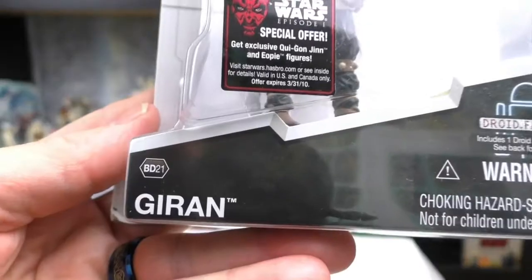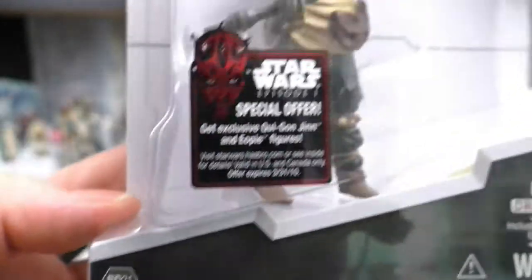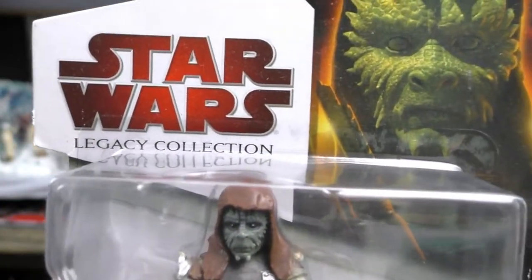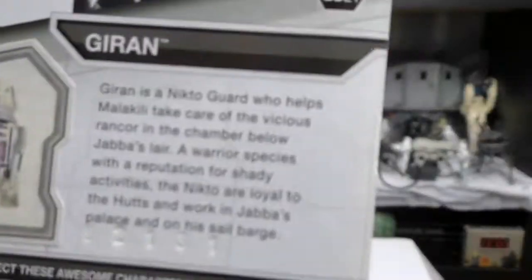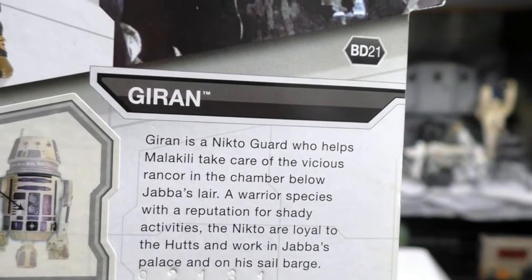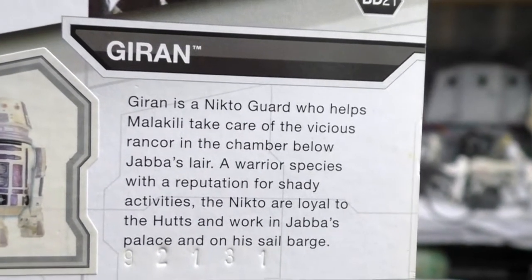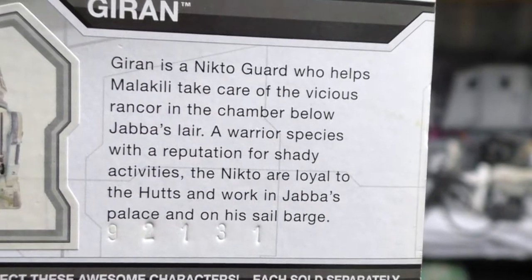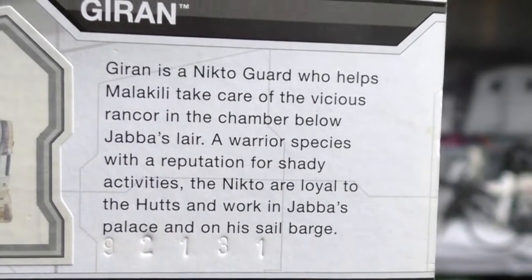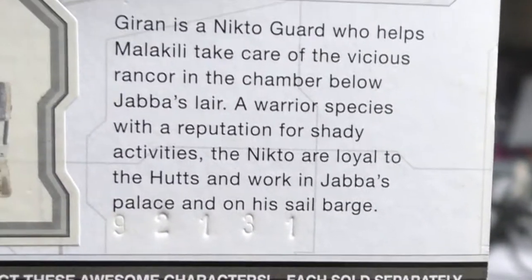This is Giran, number BD-21, from the Star Wars Legacy Collection, and this is a Nikto character. Giran is a Nikto guard who helps Malakili take care of the vicious rancor in the chamber below Jabba's lair. A warrior species with a reputation for shady activities, the Nikto are loyal to the Hutts and work in Jabba's palace and on his sail barge.